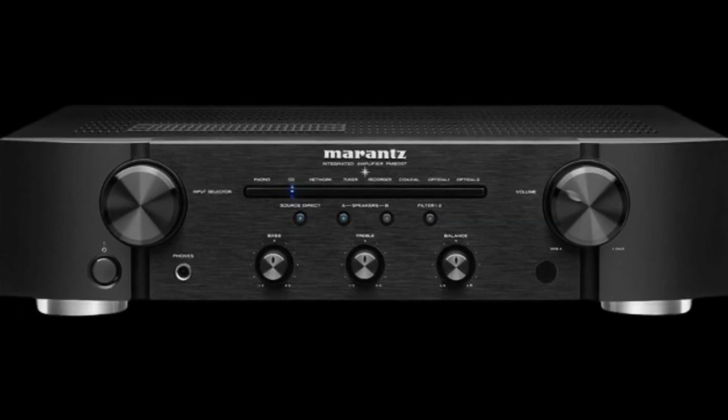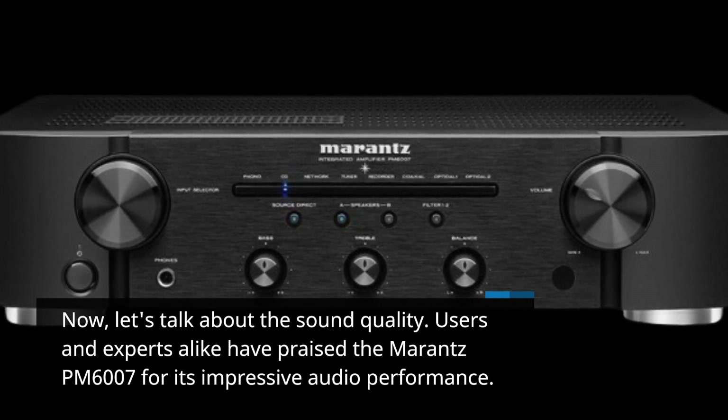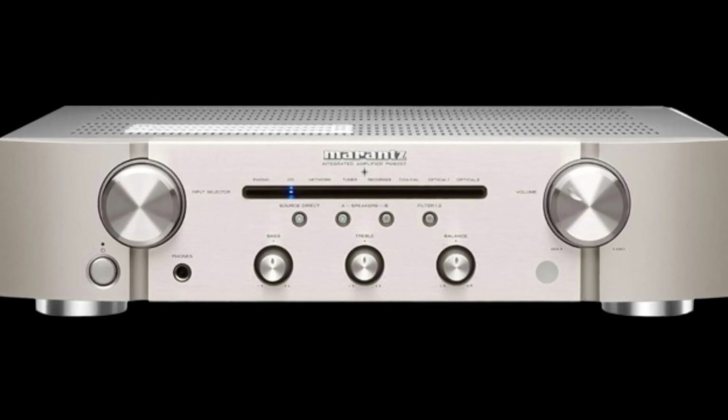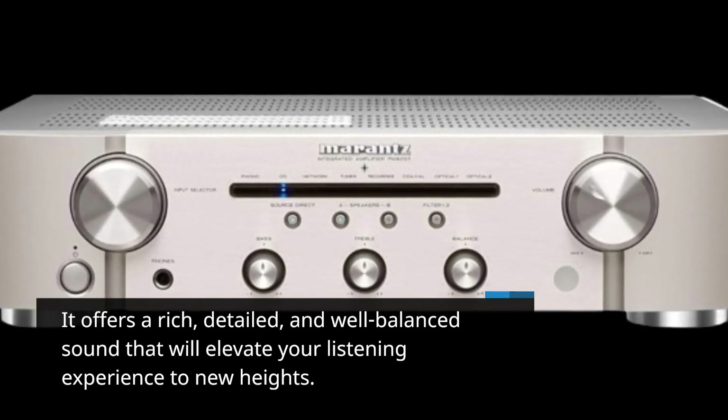Now let's talk about the sound quality. Users and experts alike have praised the Marantz PM6007 for its impressive audio performance. It offers a rich, detailed, and well-balanced sound that will elevate your listening experience to new heights.